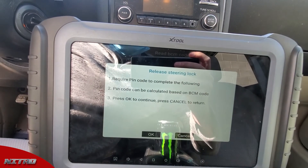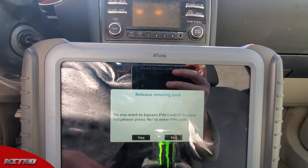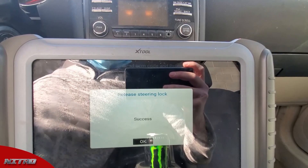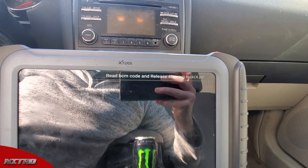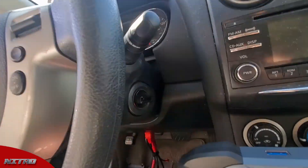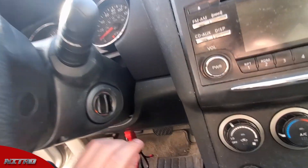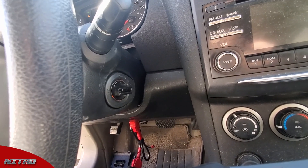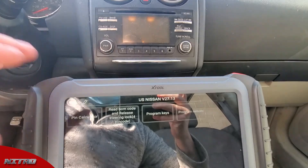We're going to go to 'Release Steering Lock' and hit okay. Switch ignition off — ignition's already off. Do you want to bypass the pin code? Yes, we want to bypass the pin code. Now the steering lock has been released, which is going to allow you to freely turn this knob here. Before, it wouldn't allow you to turn it without a programmed key, but now we're able to turn it freely.